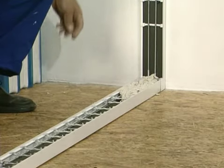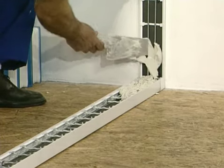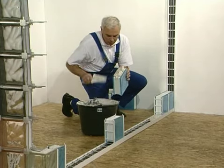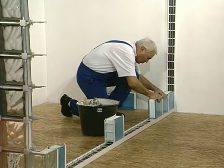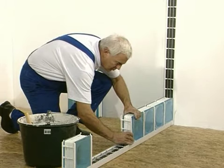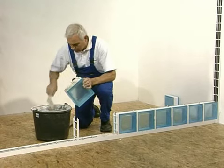Fill the perimeter section, previously provided with movement joints and reinforcement, with mortar. Lay the first layer of glass blocks. Use vertical connectors and mortar between the blocks. Fill the perimeter section.